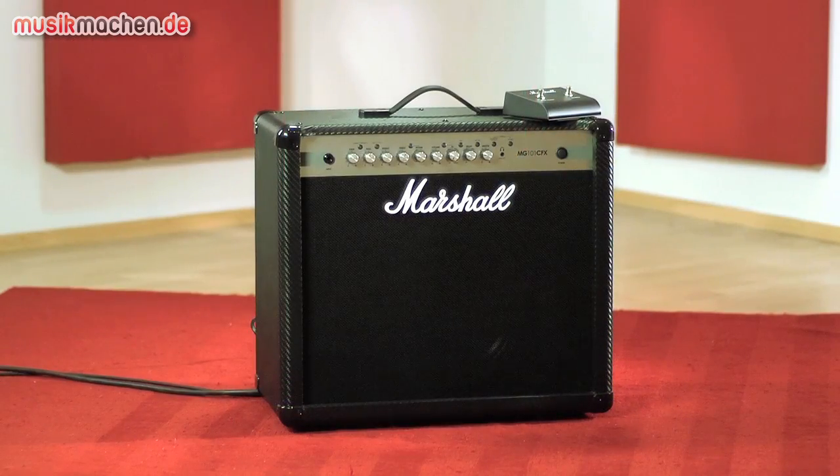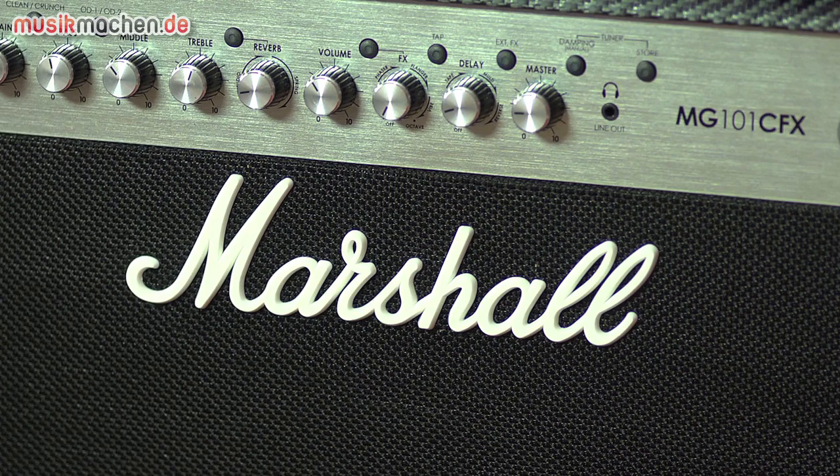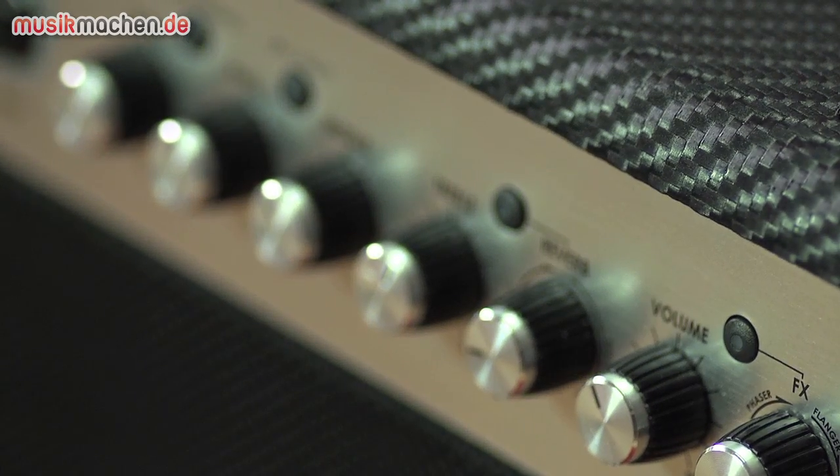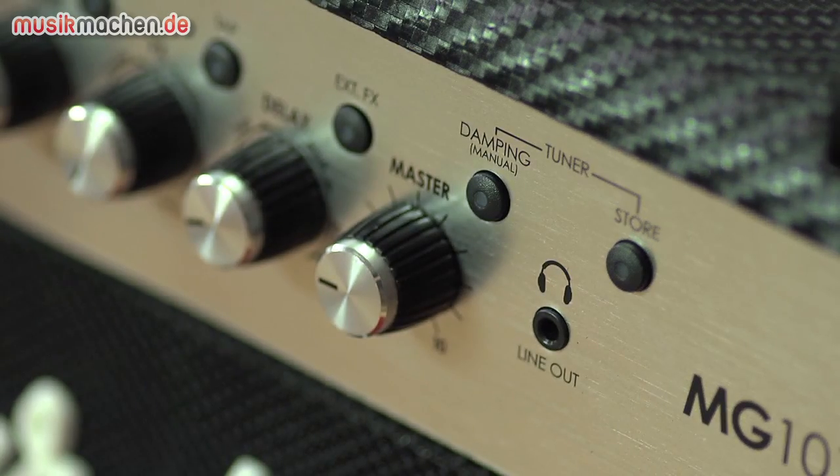Der MG 101 CFX bietet mit seinen vier vollspeicherbaren Kanälen und der umfangreichen Effekt-Sektion für gut 400 Euro wirklich eine ganze Menge. Wer also Interesse hat an einem Verstärker in der Preisklasse, sollte ihn unbedingt einmal ausprobieren.